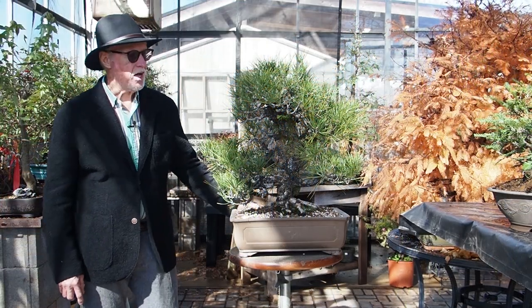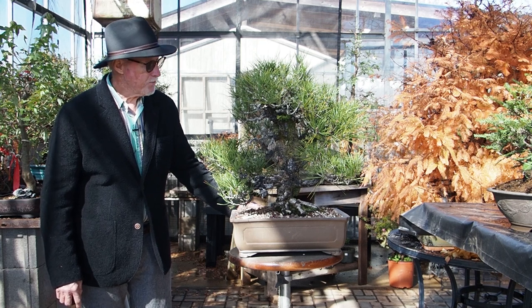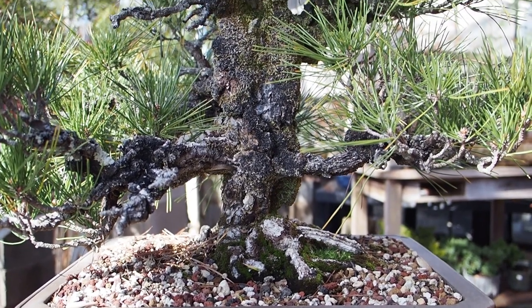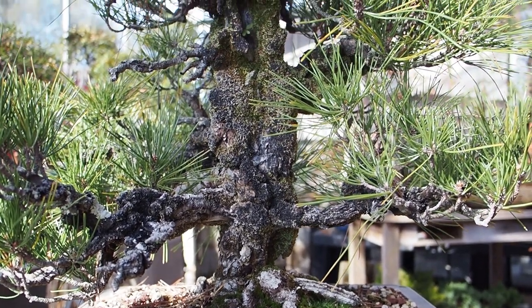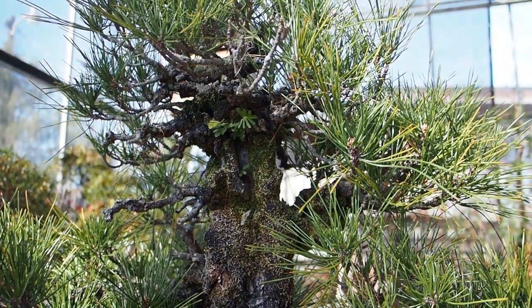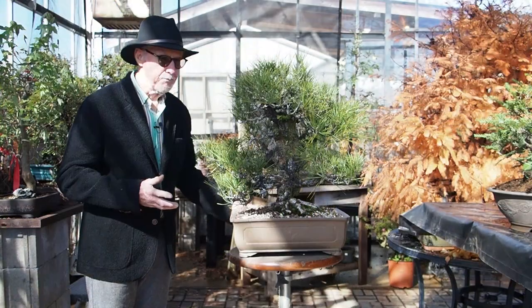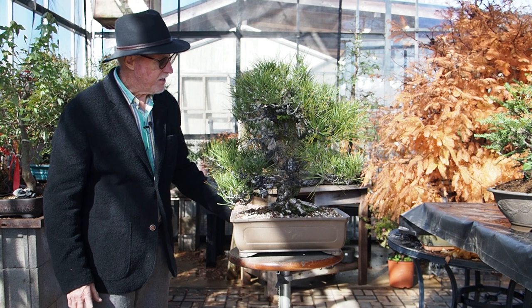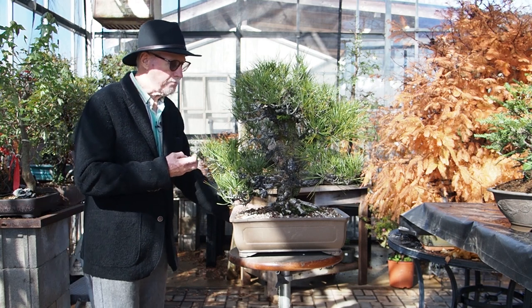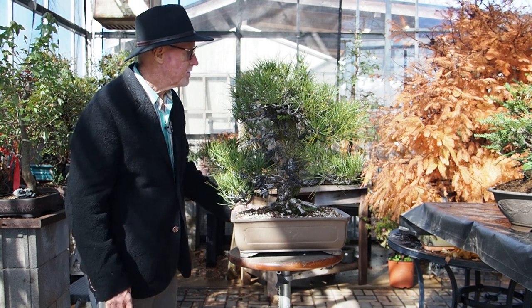One of our newest offerings is a very exciting tree — it's very, very old. It's a Nishiki cork bark black pine, and this variety has always intrigued me. They look very, very fragile, but I know the history of this tree that goes back many, many years, so it's a very dependable tree. The way the bark sort of explodes is just amazing. I love this one.